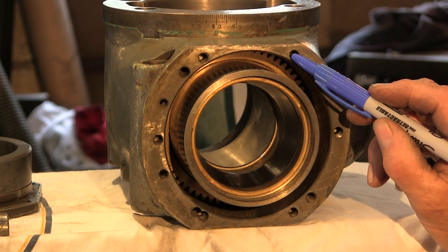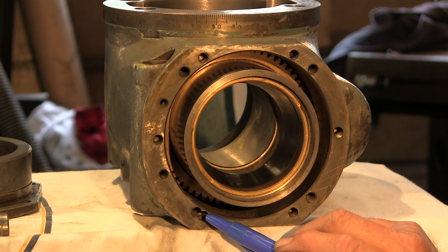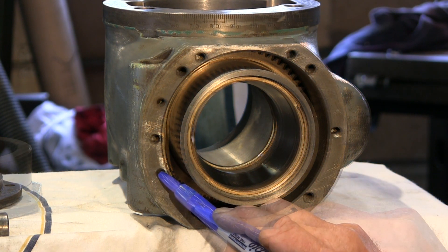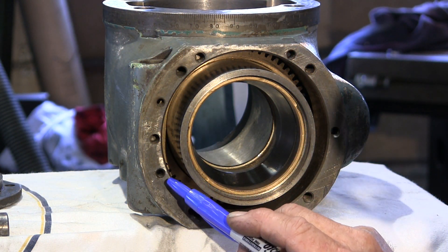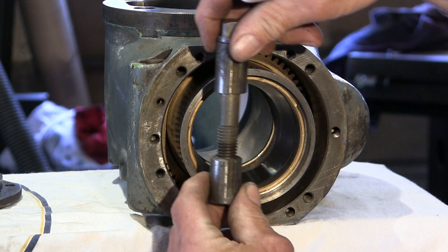The flange actually bolts on with that hole, that hole, that hole, and this hole. And these holes here are our little set screws — they go in and have male threads.